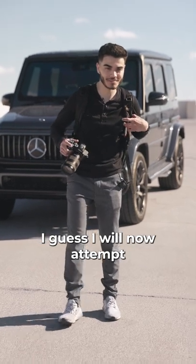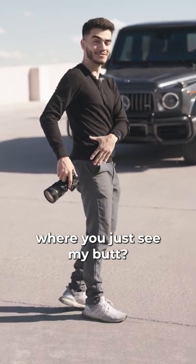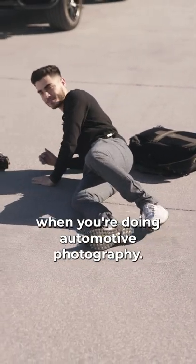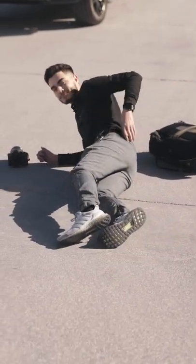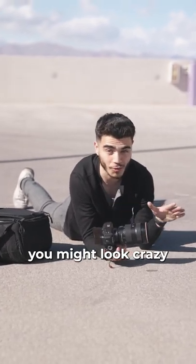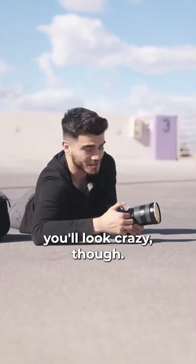I will now attempt to go super low on the floor. Don't wear your favorite clothes when you're doing automotive photography. So don't be afraid to literally lay on the ground. You might look crazy in front of everybody, but you're going to have the best shot out of everyone else. I'm not going to lie, you'll look crazy.